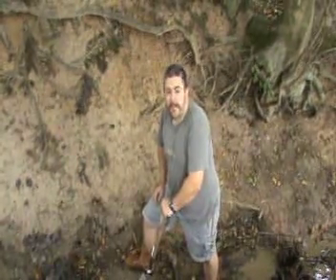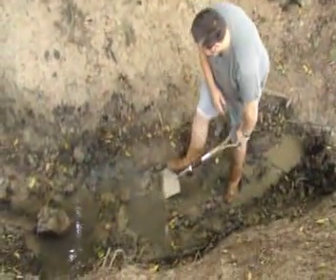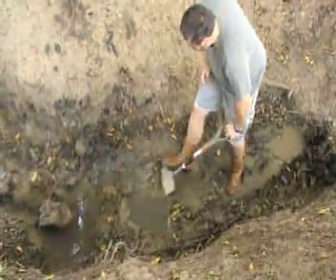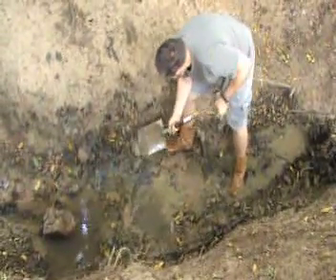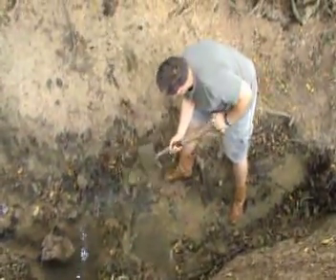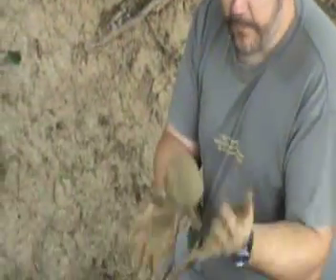Deep in the stream bed — this is where we get our clay. As you can see, the whole stream bed is lovely, rich, glued clay. Look at that — couldn't be better for our purposes. As you can see, that's moulding up. Absolutely fantastic. Mix that with a bit of straw and some sand, and we'll have our cob.